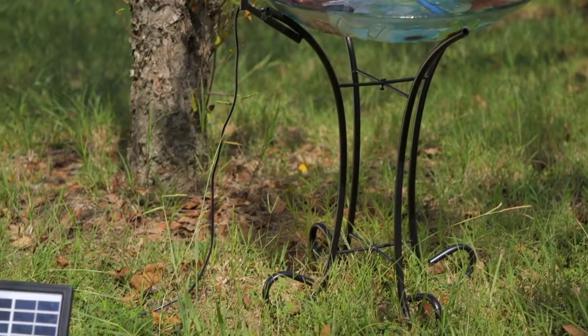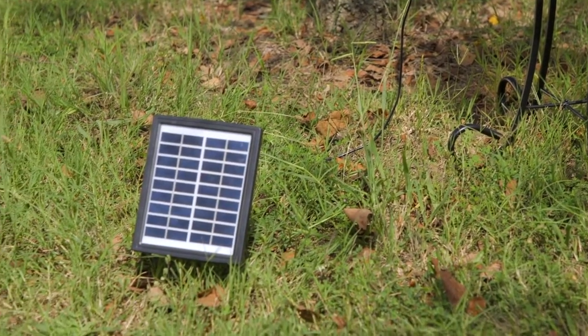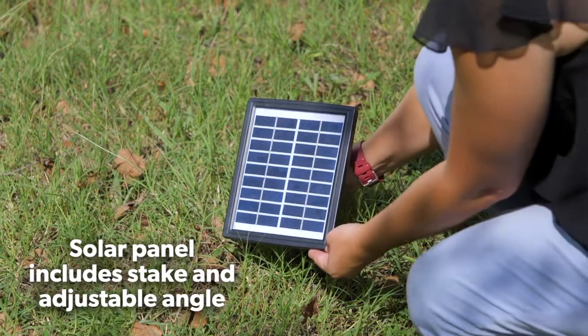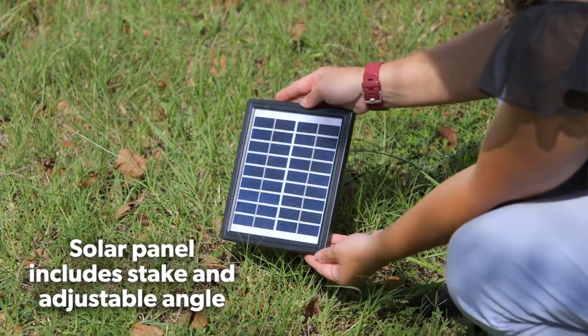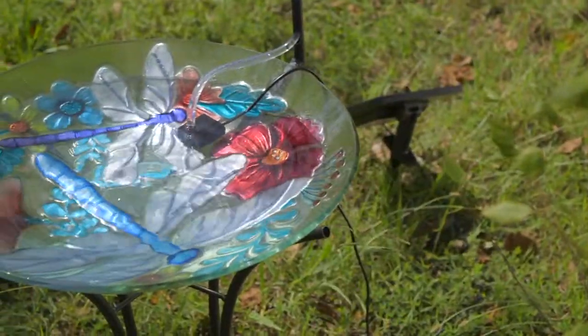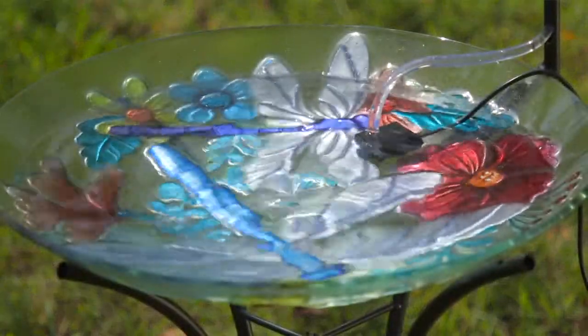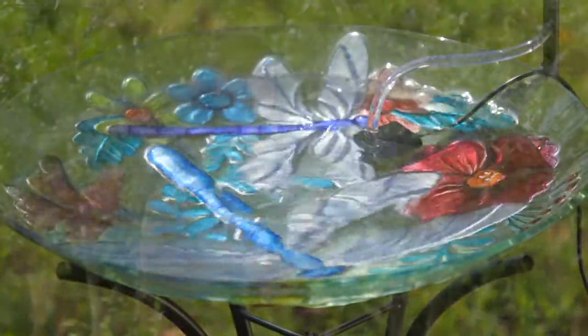Our water agitator is solar powered with a timer. The solar panel stakes into the ground and is adjustable in order to get the best energy draw. The water continues to move and gives it the ripple effect, which is constantly moving water. An added bonus is that the birds are actually attracted to moving water.